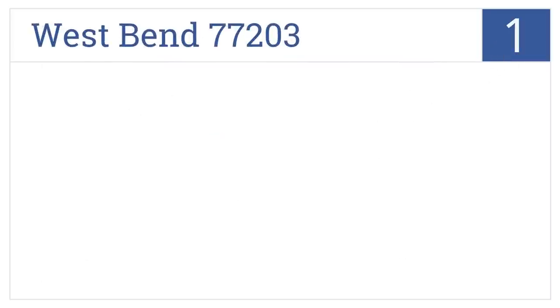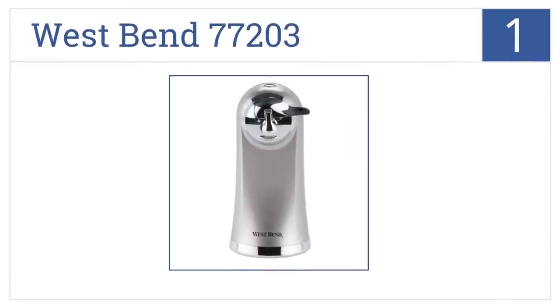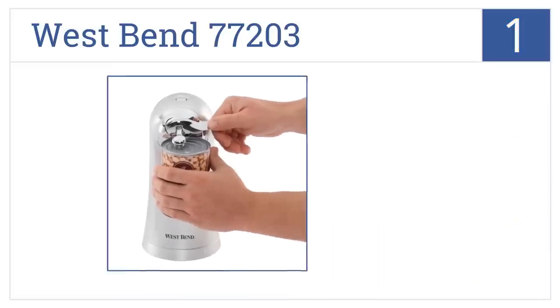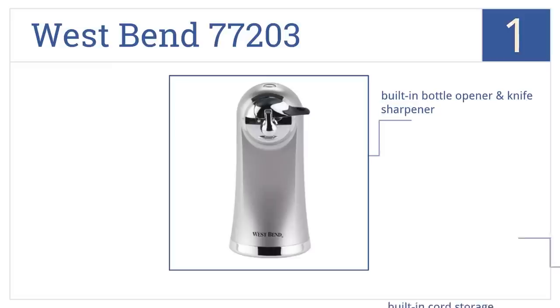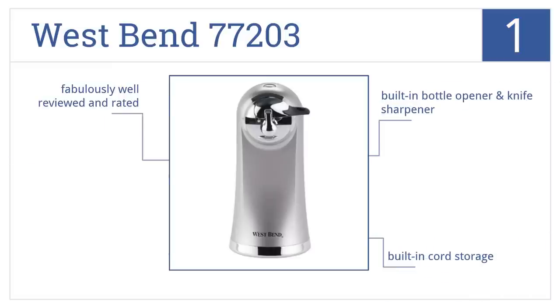And now for number 1, the West Bend 77203 Electric Can Opener is both elegant in design and highly functional, making it a superb addition to the chef's kitchen. It has a built-in bottle opener and knife sharpener, built-in cord storage, and it's fabulously well-reviewed and rated.